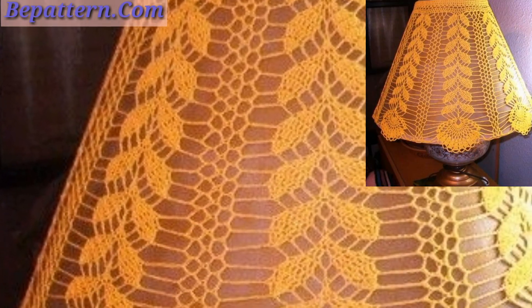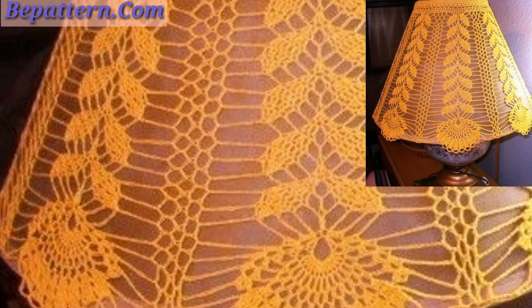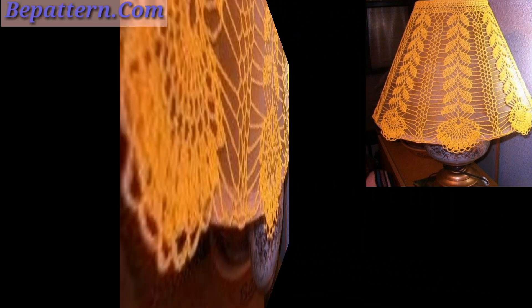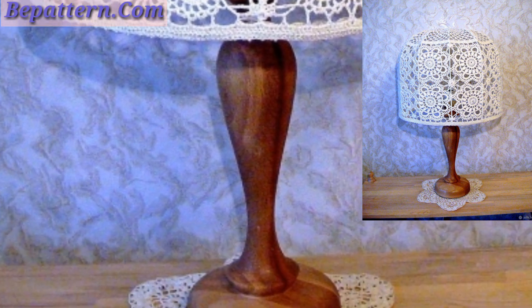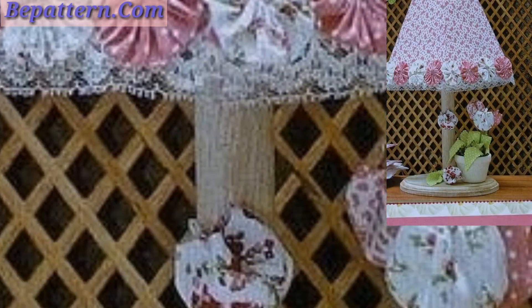Dear friends, please support my channel and please subscribe. After subscribing to my channel, you will receive new notifications and new updates related to crochet. You can put these amazing lamp designs on your bedside tables.